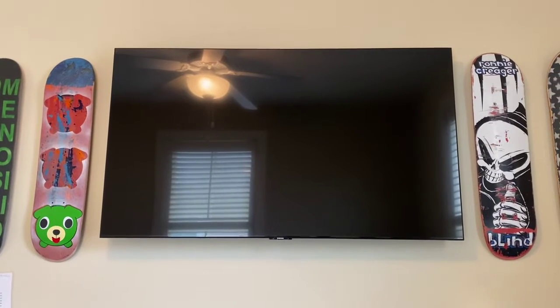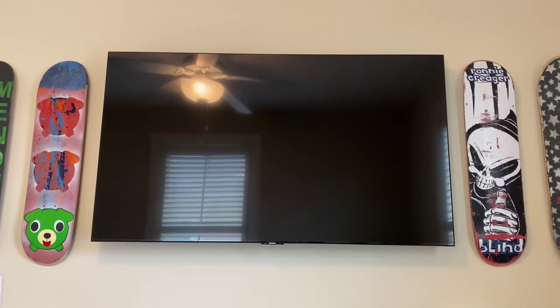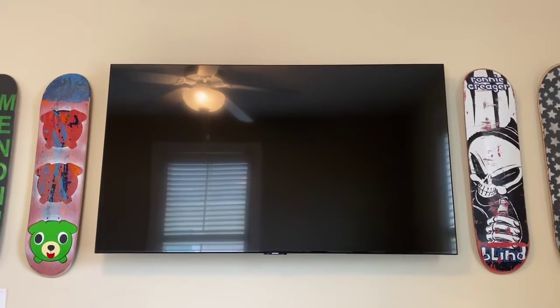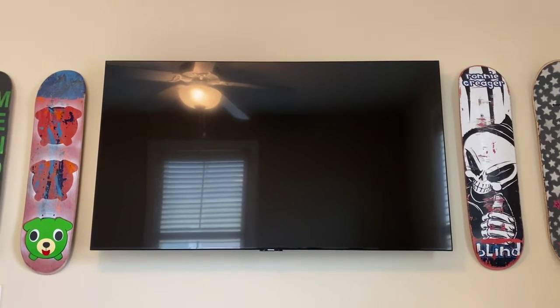Some Samsung TVs have recently ran an update that is enabling an auto run feature that is causing issues for a number of our clients when they power their TVs on, bringing up a movie channel instead of selecting the source that they started.